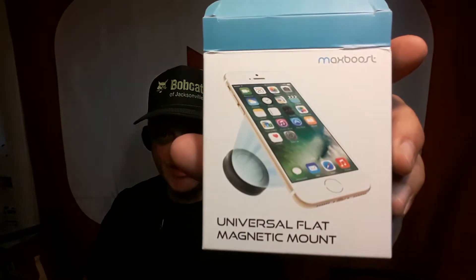You can get these on Amazon. They're only a few bucks. There's a bunch of different companies — this one's Max Boost.